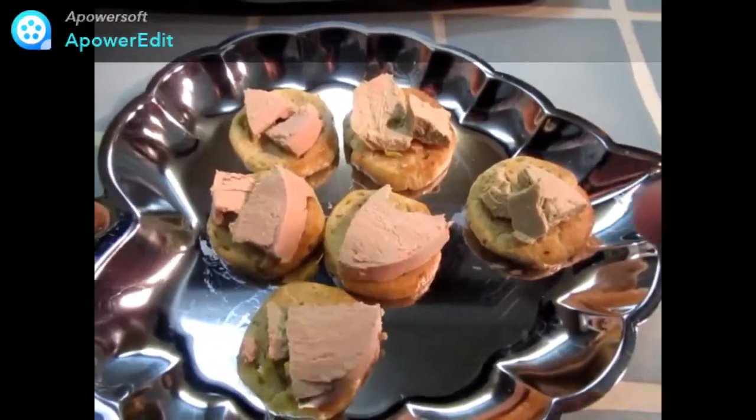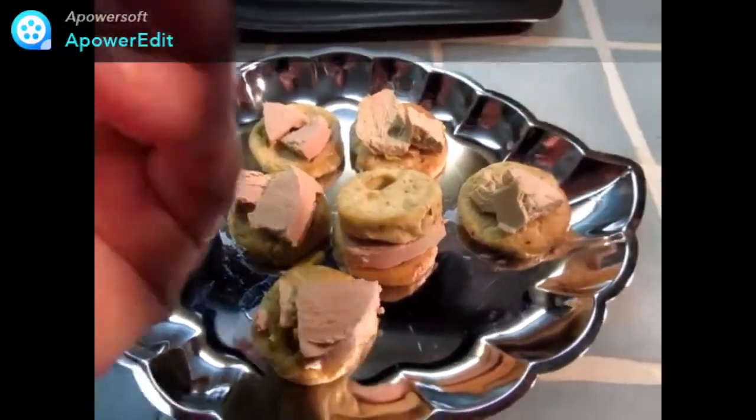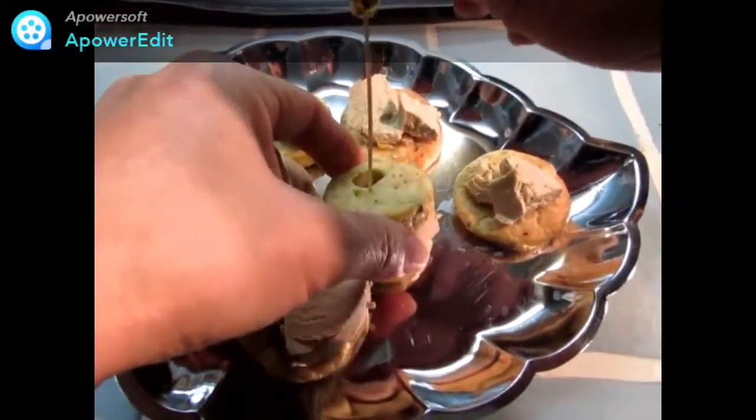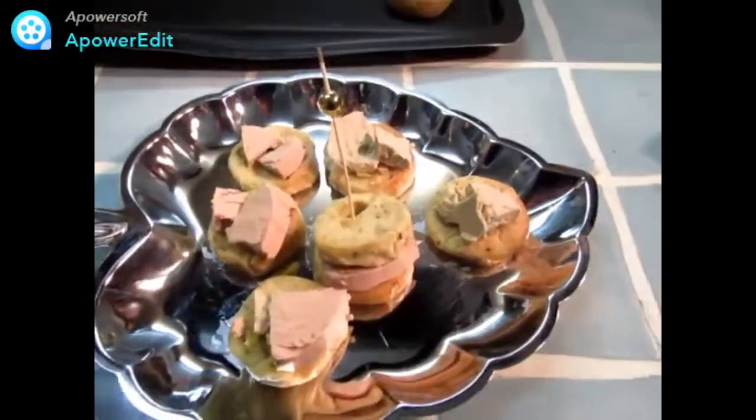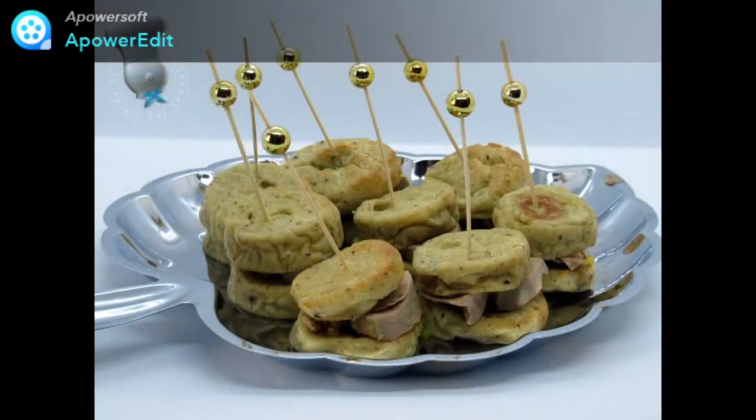Je répartis du foie gras sur mes quenelles et je recouvre d'une autre rondelle. Je pique et voilà. Merci d'avoir regardé cette vidéo !